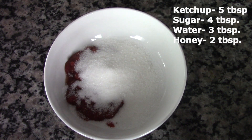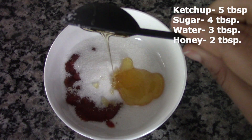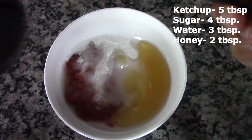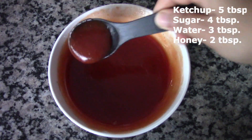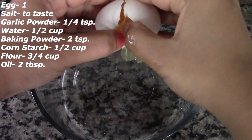To the ketchup we are adding some sugar, honey, and a few tablespoons of water. We are going to give this a good mix until it becomes nice and smooth. This is how it should look. Now let's prepare the batter to fry the chicken.